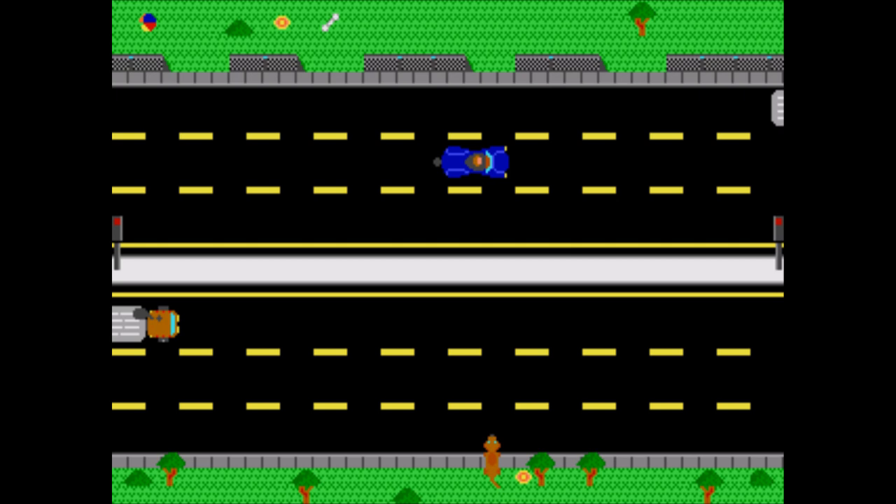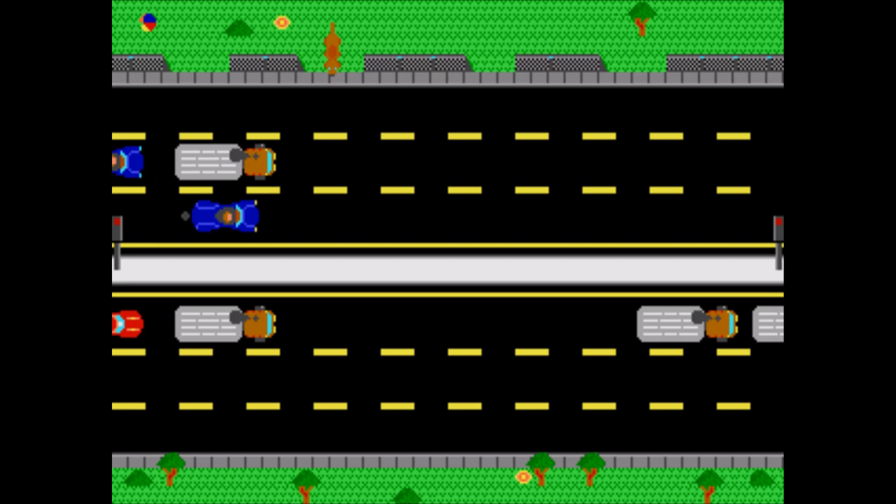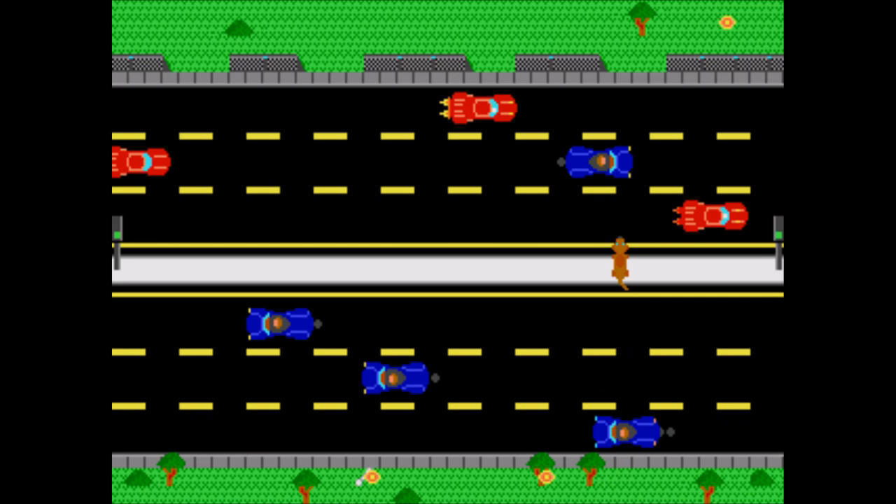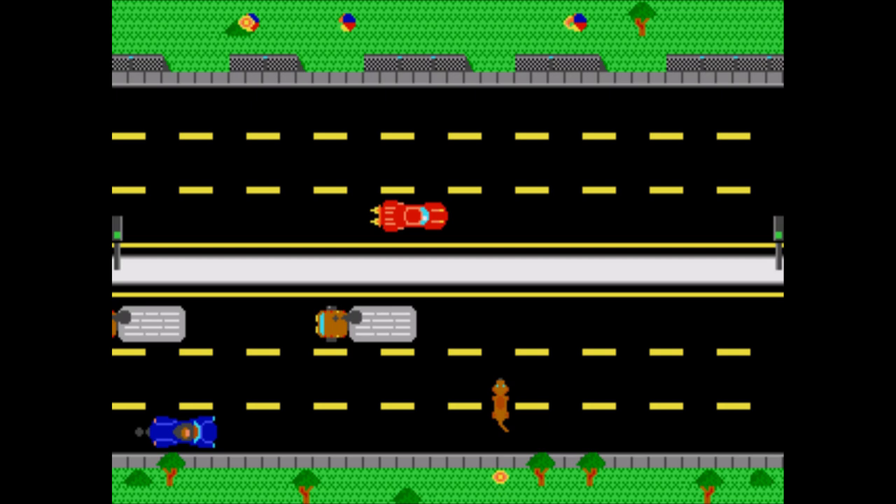Freeway — another one-screen game. You play as a dog running across traffic to grab their toys from one side of the freeway and bring them back to the other side without getting run over, with the number of toys and the speed of traffic increasing from level to level. This one isn't bad, honestly — it's no masterpiece, but it's a decent game on its own.